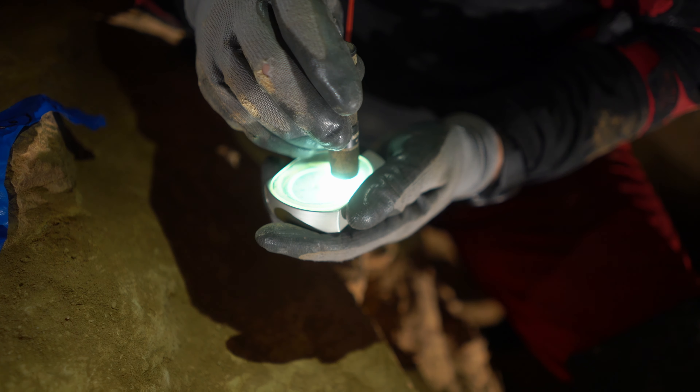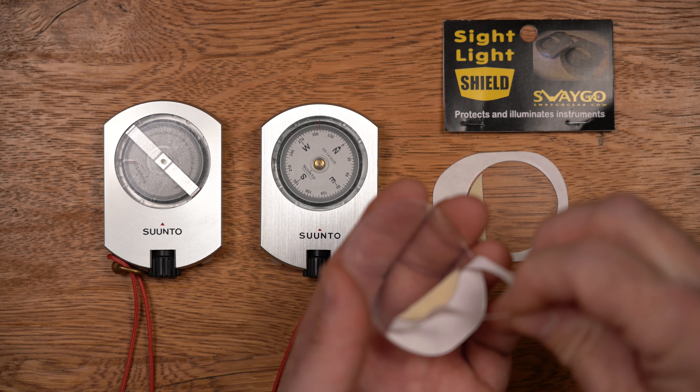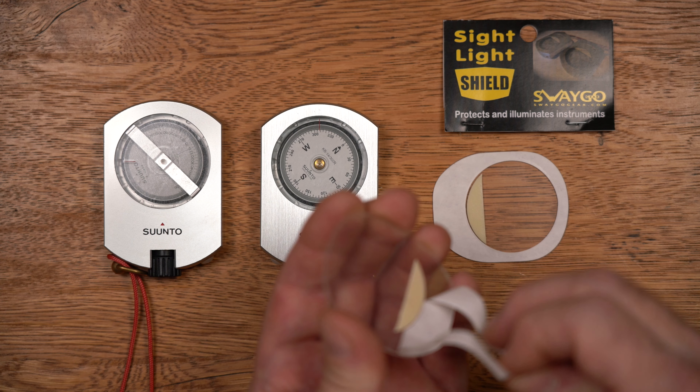Swago Gear now sells sight light shields for either the Suntoo Tandem, or a pair of Suntoo KB14 and PM5 instruments. The sight light shields are custom cut to fit these instruments and provide both impact protection to the faces and a pre-installed phosphorescent sight light device so the instruments can be read without the use of an external light. The kit comes with an alcohol wipe for cleaning the surfaces, a set of plastic adhesive discs for maintaining the seal on the capsule even if they develop a crack, and the 30mm polycarbonate shield with sight light.